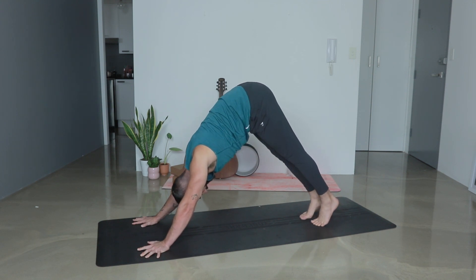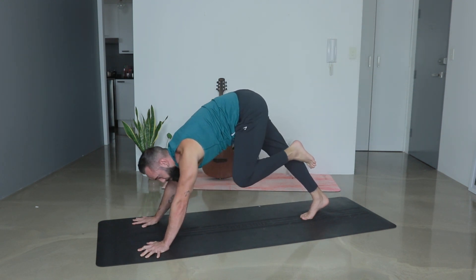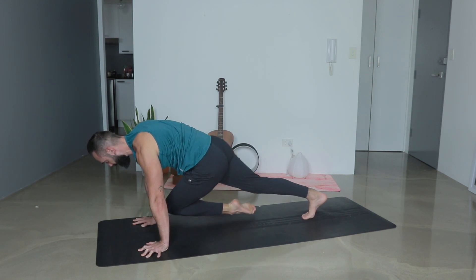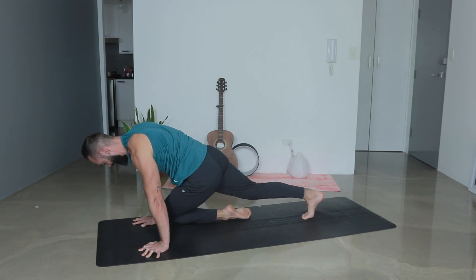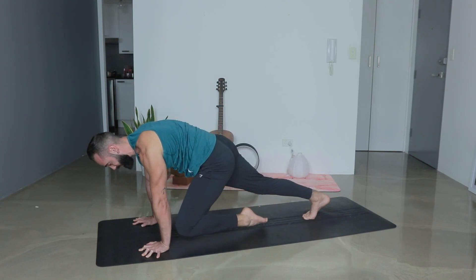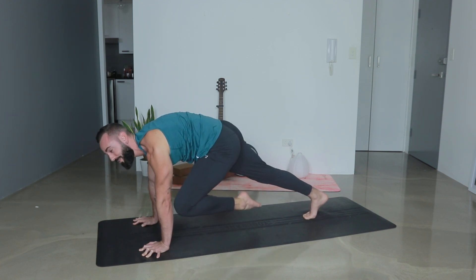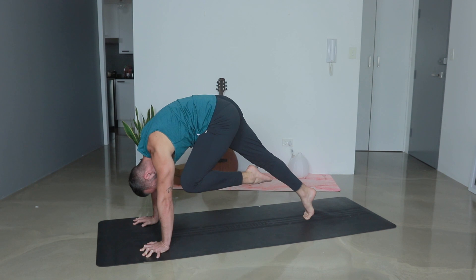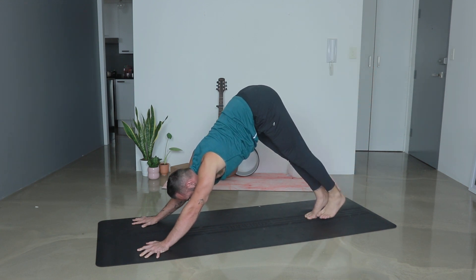Once that right foot sets down, inhale, reach your left leg up nice and high. Exhale — left knee finds the left tricep. Roll forward, see if you can tap it. Lower down towards the left wrist without touching the floor, over to the right wrist, up to the right tricep, and back to the left. We do that four more times — lower, across, up, back. Three more. Two more. Last one — lower, across, up, back to where we started. Lean forward on the right toes, press with both hands, lift. Inhale, left leg to sky. Exhale — downward facing dog.